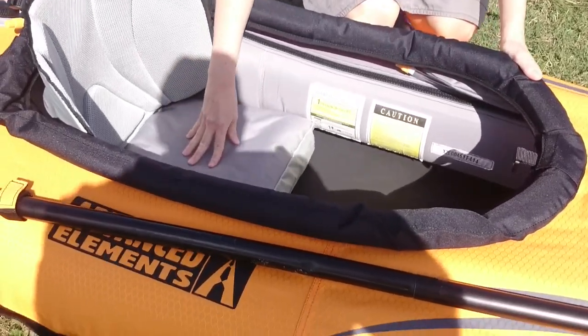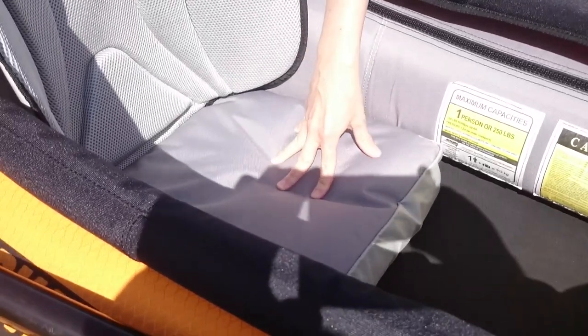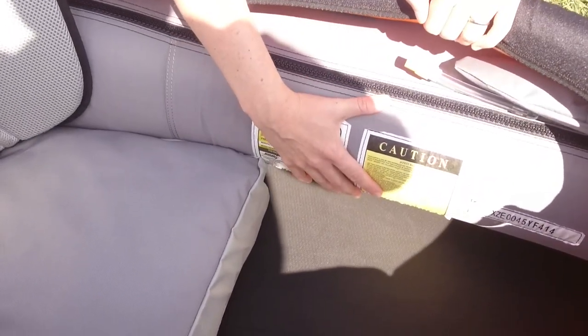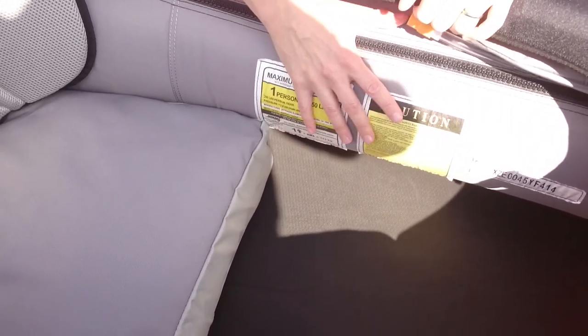It's got an inflatable cushion here — come and check this out. This is a nice inflatable cushion for you to sit on. It's got a foam floor and an inner tube cover that goes all the way around the inner tube, which gives it extra rigidity and makes it really durable.